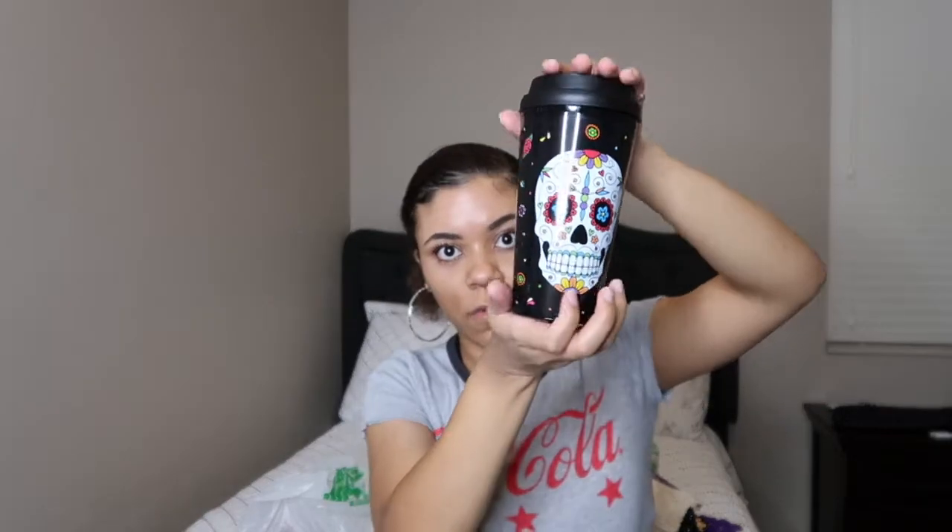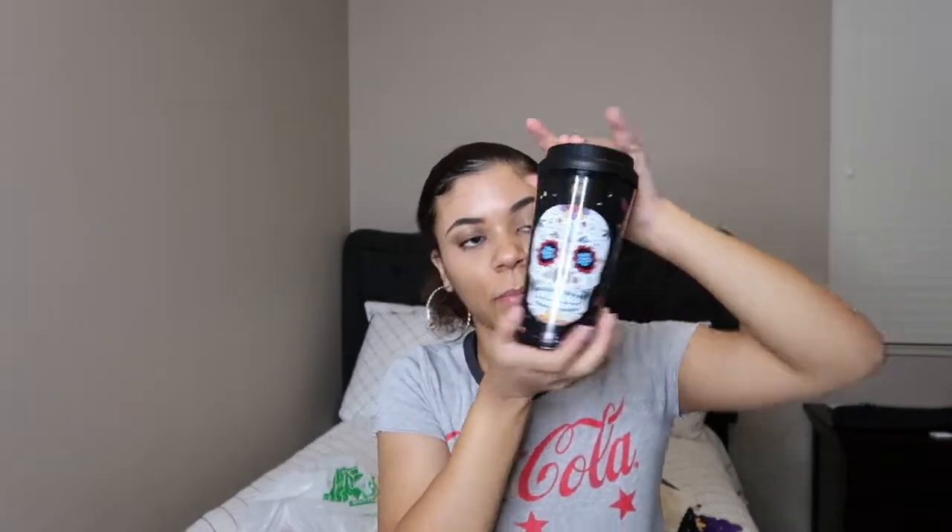The next thing I got is this coffee cup. I also have a coffee addiction now — don't know where that came from. It has a sugar skull on it, which I also love, and it's black. So I'll be using this probably past Halloween, but that's okay. I may also do a sugar skull makeup look — if you guys want to see that, let me know.